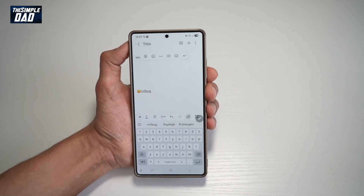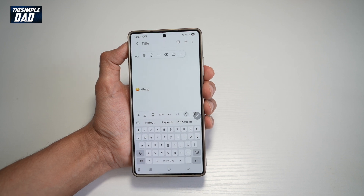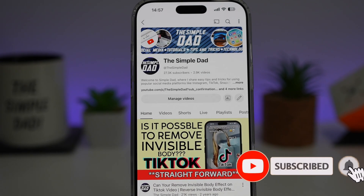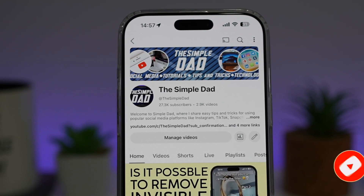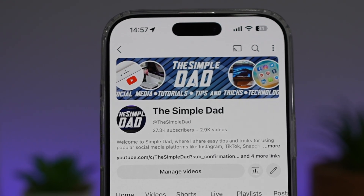So there you go, guys. That is how to use the S Pen to text feature on your Samsung Notes on your Samsung S25 Ultra. If you're new on the channel and you want to find out more about your iPhone, your Android phone, or any other social media apps, then don't forget to subscribe to this channel to become a part of the Simple Dad community. Hit the like button if you find this video useful.